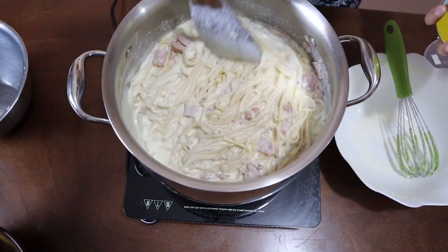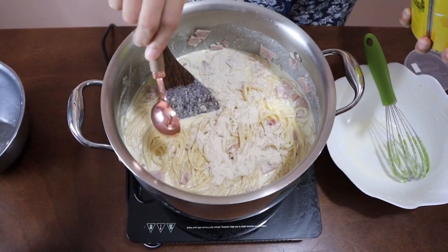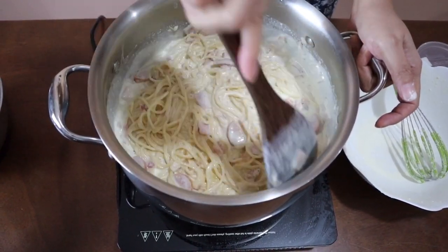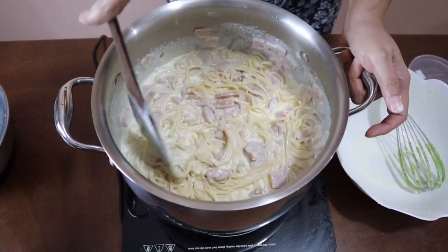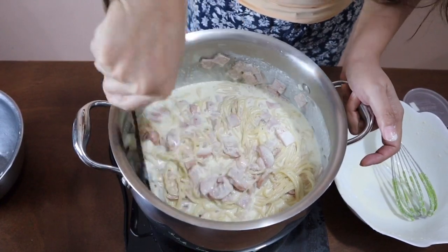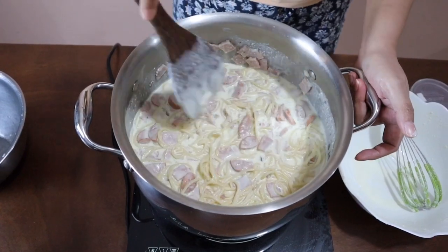While you're waiting for this to heat up, I'm going to add my 2 tablespoons of chicken powder. I'm just going to heat this for maybe a minute or two and then turn off the heat. Taste your pasta to check if the seasoning is right — if you find it too bland, just adjust with more parmesan cheese, salt, or chicken powder.